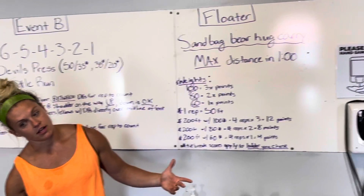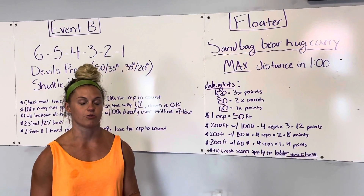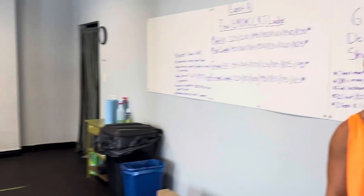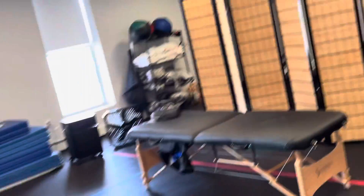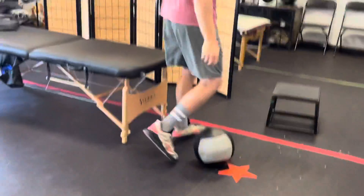You will have someone helping you figure out your distance if you get confused, so no worries — we'll do the calculations for you. Danny is going to demo how this is going to go.